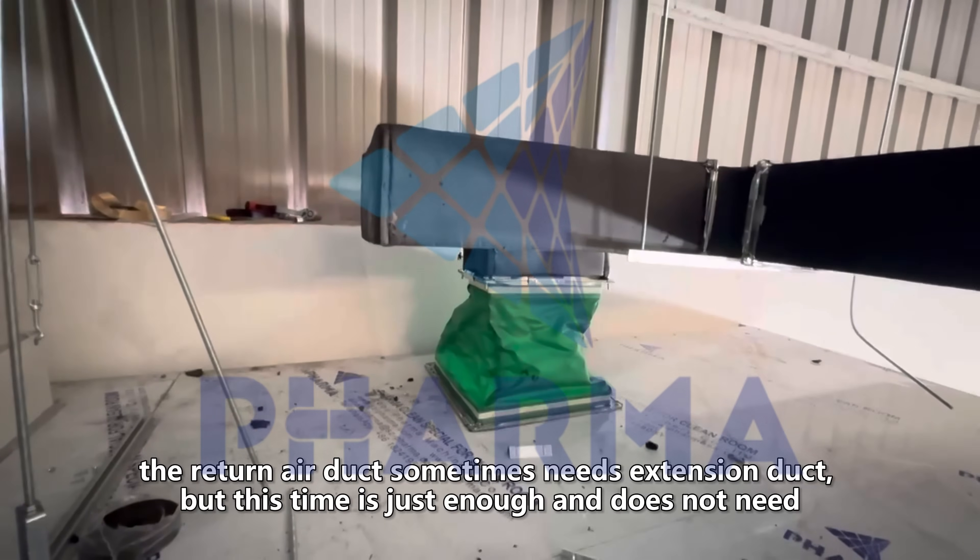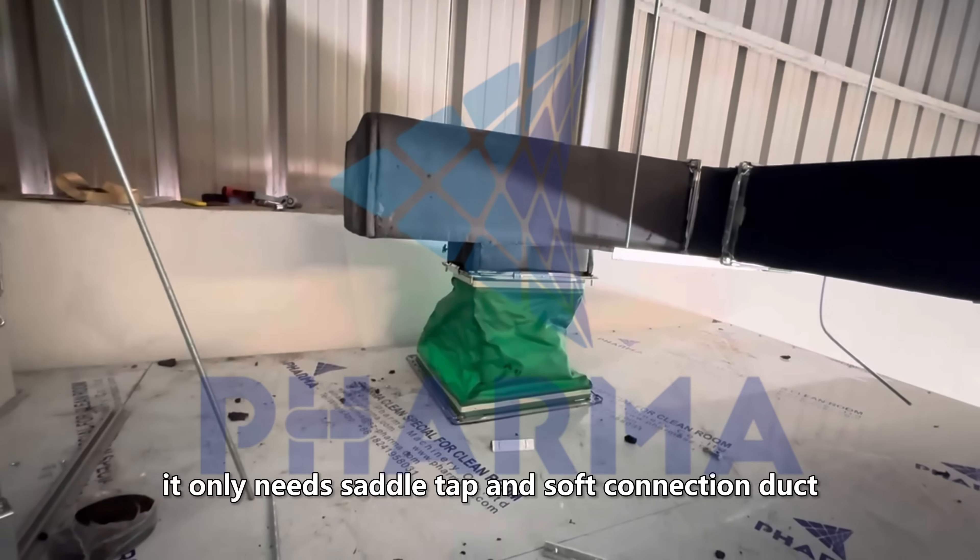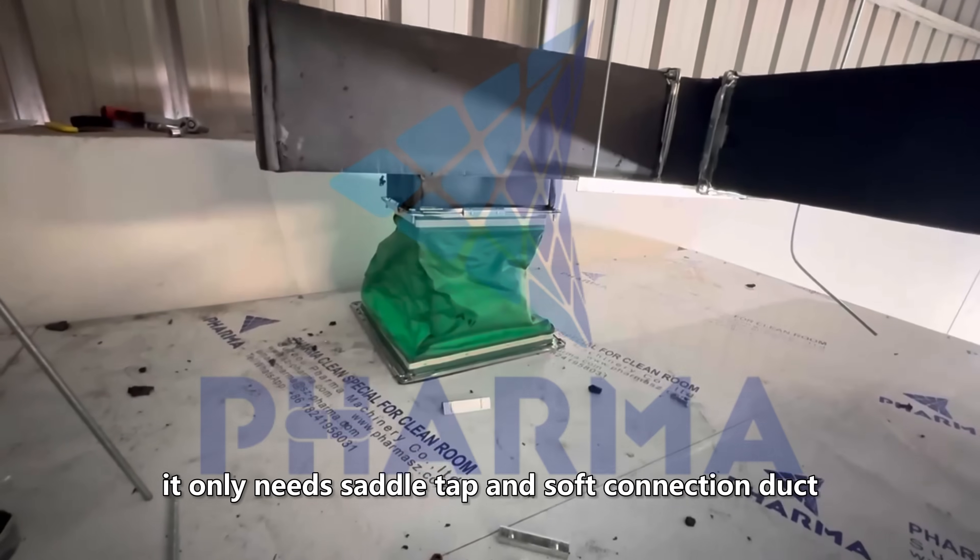The return air duct sometimes needs an extension duct, but this time it is just enough and does not need one — only a saddle tap and soft connection duct are required.